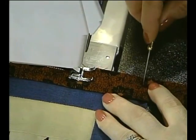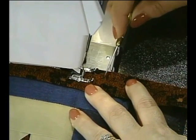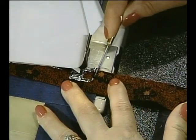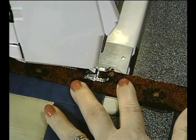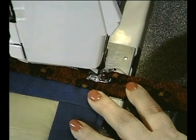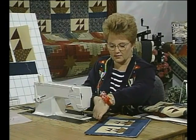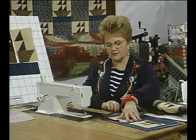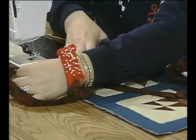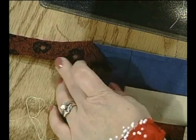Stop a quarter of an inch from the edge at the corner. I'm using white thread so you can see where the sewing is. When you get to the corner, stop with the needle down and back up a couple of stitches. Take the quilt out and turn it to readjust the fabric. To miter the corner, it's really a simple process.